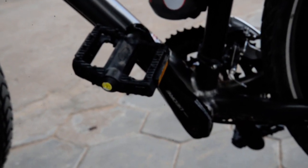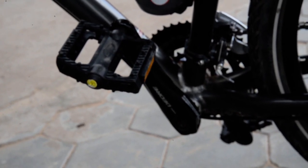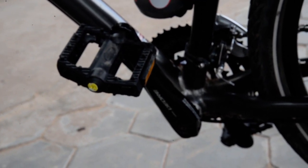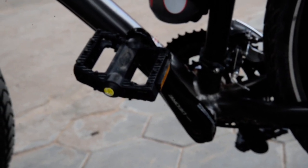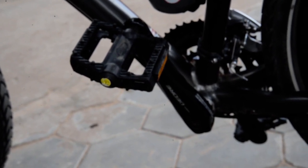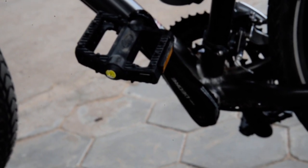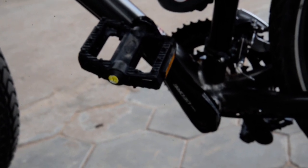One thing everybody always notices is that I've got these cheap-looking pedals. It's because on the mountain bike I had before this one, I put magnesium alloy pedals on it and did a lot of damage to my shins — riding on dirt roads and in the street, you know, sometimes you slip.